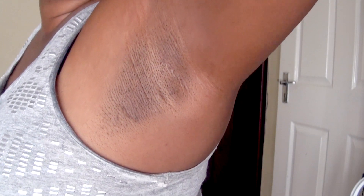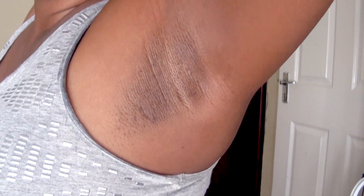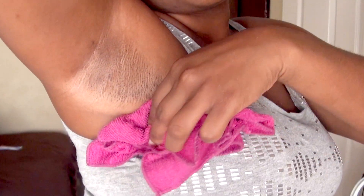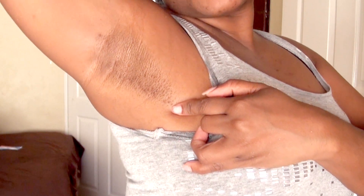This is how my armpit looks after the first application. I believe there is a slight change. If you want to see significant results, you can do this maybe three times a week or more — or even less. This is how my armpit looks after the first application.